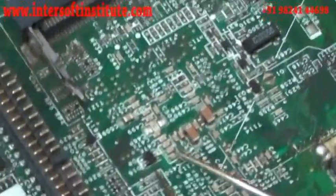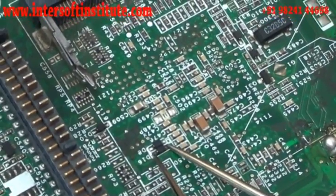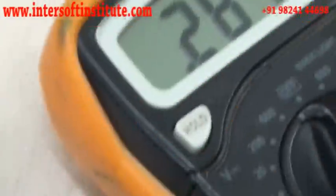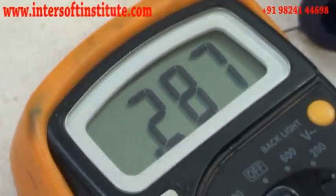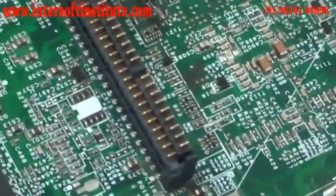Now we will remove the other diode. On the board, we can see one side shows no continuity and the other side shows a value between 200 to 700, which means it is okay on the board. After confirming, we proceed to remove the component.